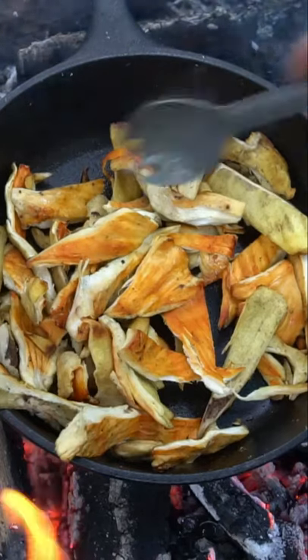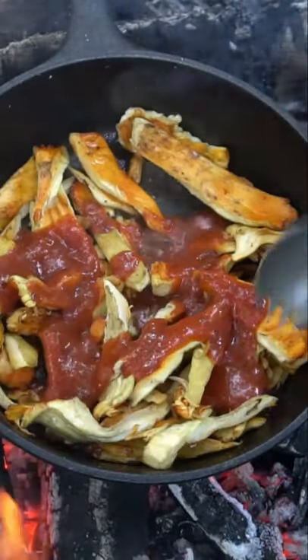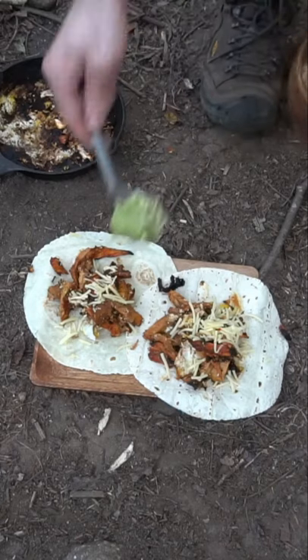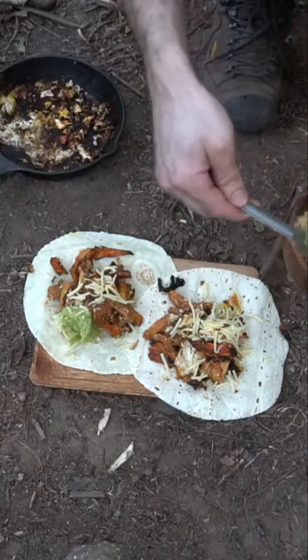First you want to sauté the mushrooms in oil for a little bit, then add barbecue sauce to keep them moist and flavorful. The mushrooms act like sponges, soaking up the moisture and flavor. Once the mushrooms are cooked, add in salsa, cheese, and guacamole for your taco.